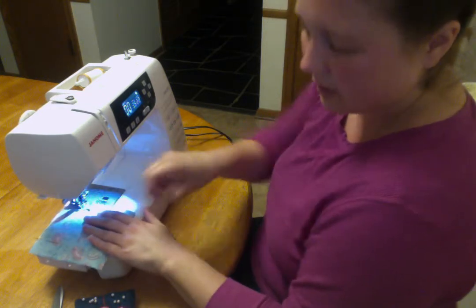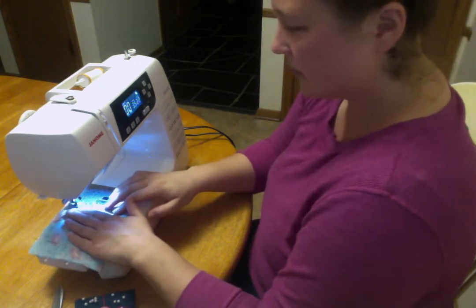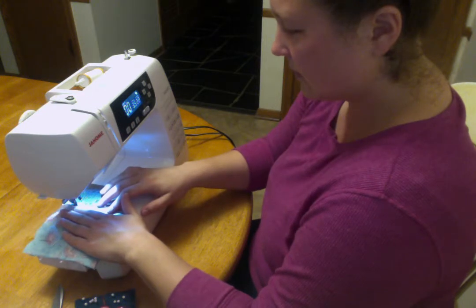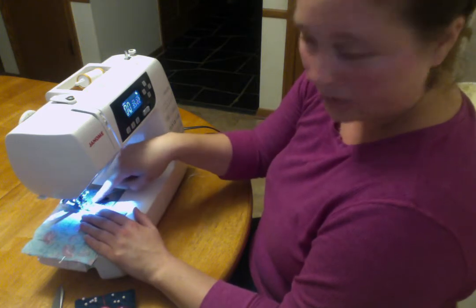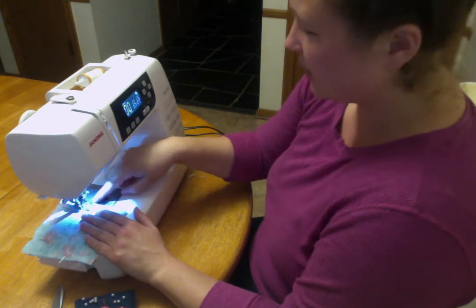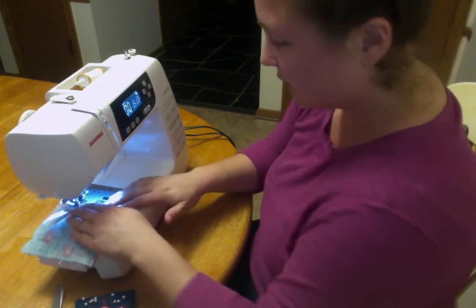Coming up to another pin, I'll take that out. As you're sewing, be watching your fabric edge line up with the quarter inch — you're not really looking where the needle is, you're looking over here. I'm going to speed this up just a little bit, but go at whatever speed you find comfortable.